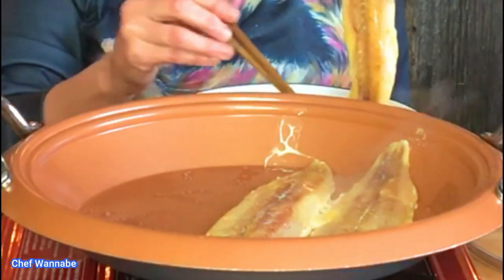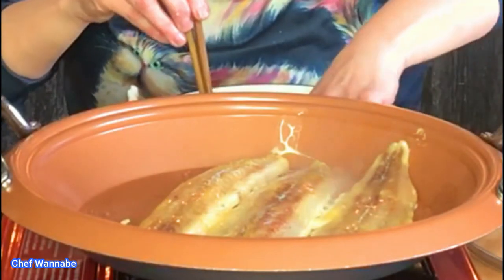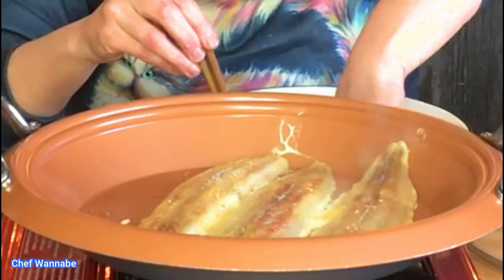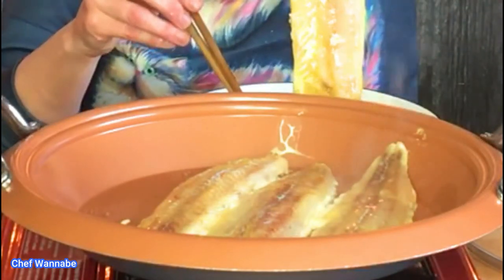Here we go — number three going in and number four is on the way. I think this is the biggest one.